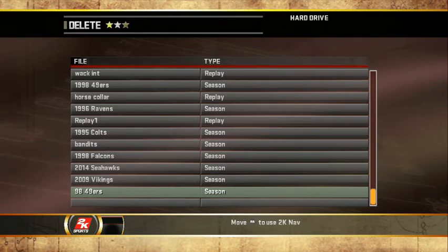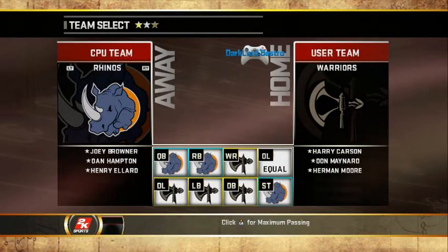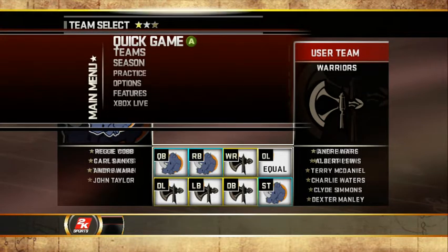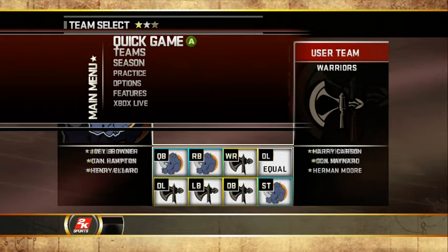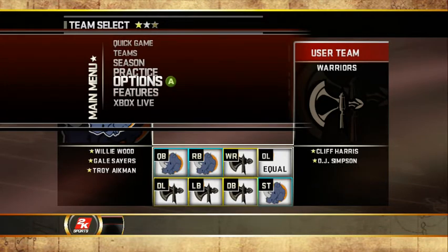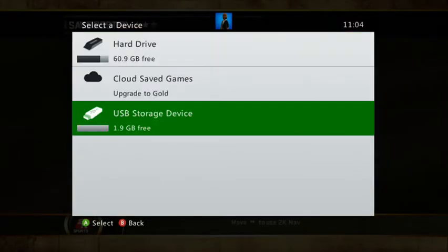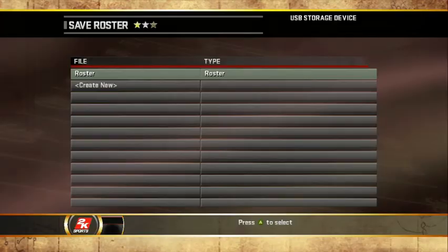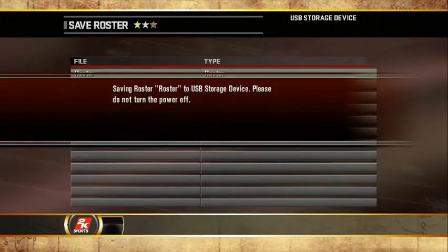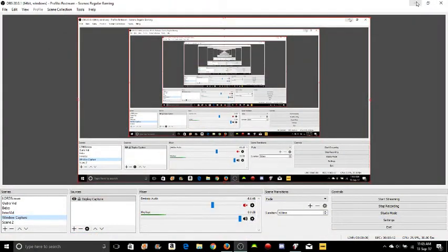Once you've done that, go back to your main screen. Now, when you're transferring files back and forth, it does not matter what kind of roster you have on your flash drive — just make sure you have a roster file on your flash drive. So go to Options, Load Save, Save Roster, go to USB flash drive, and save it on there. Once that's done, take your flash drive out of your Xbox and take it to your computer.